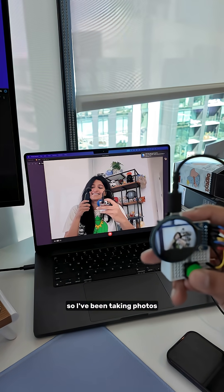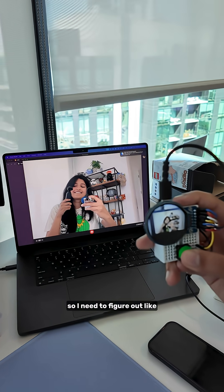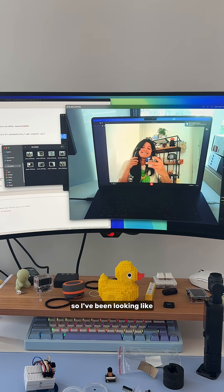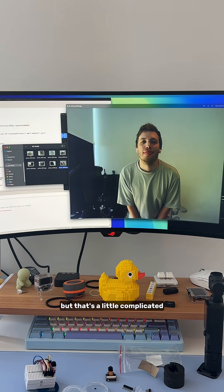I've been taking photos. Sometimes the lighting isn't great, so I need to figure out how to manage the white balance. Sometimes the photos are a little dark, so I've been looking into how to get a flash maybe, but that's a little complicated.